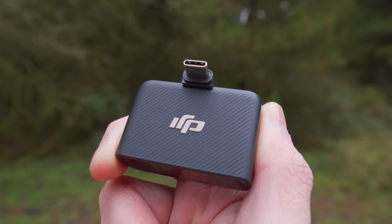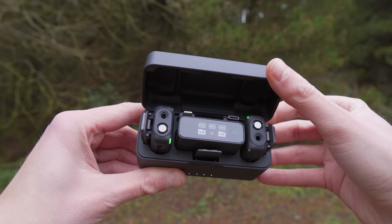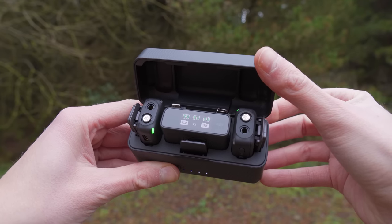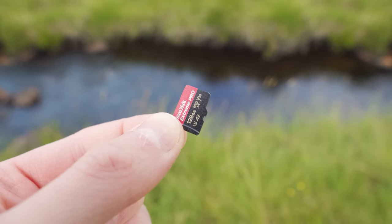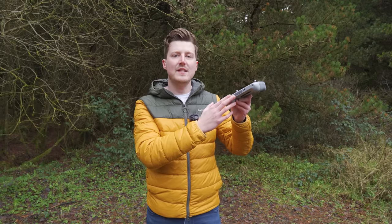This will work with any microphone which has a USB-C connection. I've actually tested this with other microphones, but the microphone I keep coming back to is the DJI Mic, just because the sound quality is so good. Once you have your USB-C microphone, you will also need to make sure that you have a microSD card inserted into the controller.